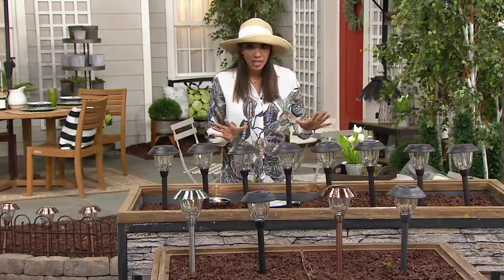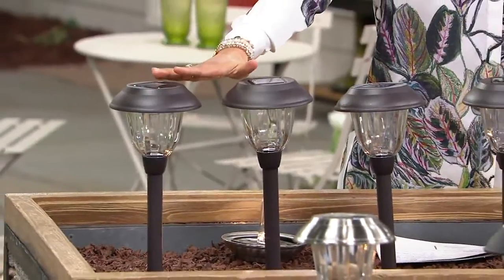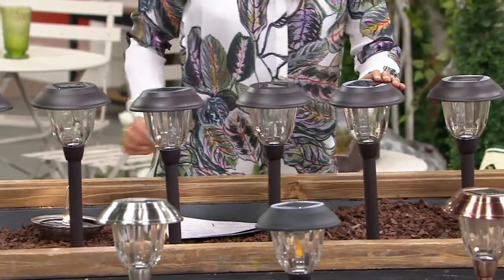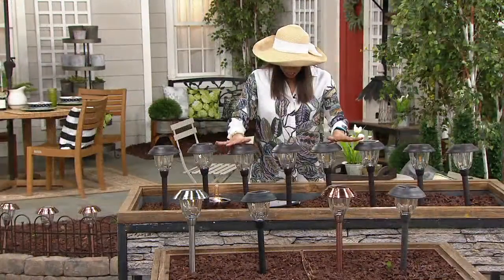First off we have to show you these color choices, because what you're getting — all eight of these. They stick into the ground, the solar panels right on the top, and then I'm going to show you the inside after we go through colors.